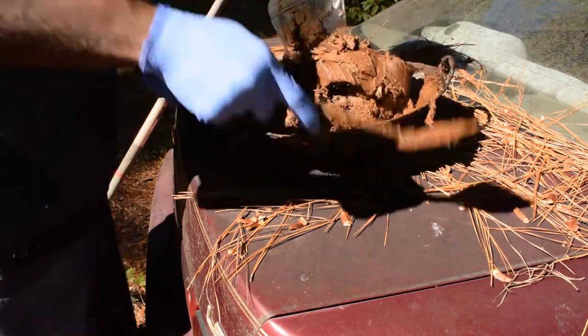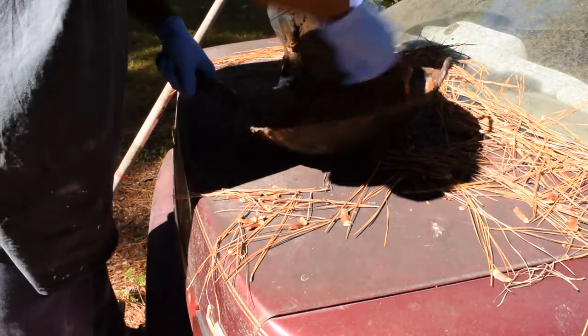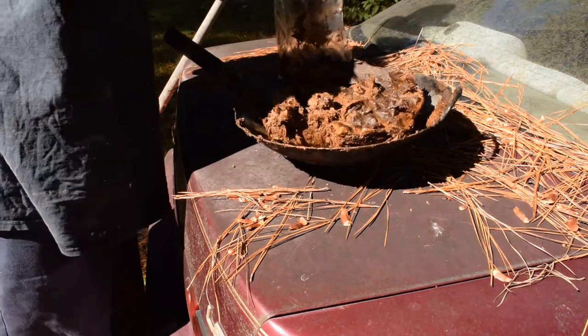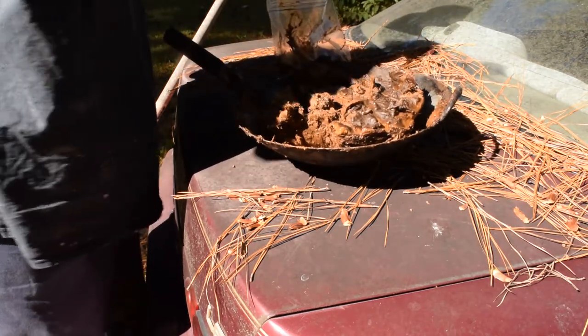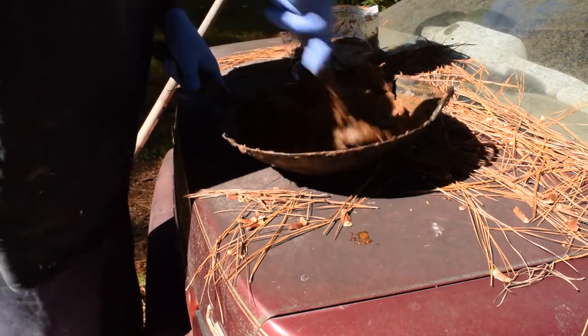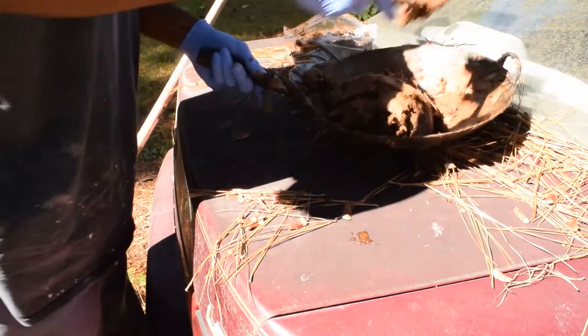Three ingredients: rotten cheese, aqua nutrition chum slick, and cotton. I don't weigh it out or anything, just cram as much as I can in that bag as possible. Catfish pudding.